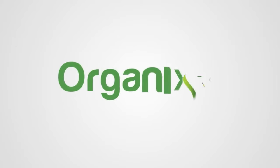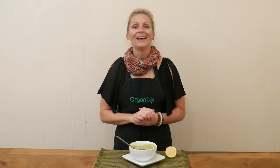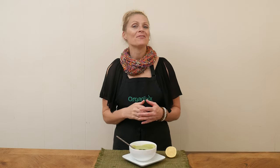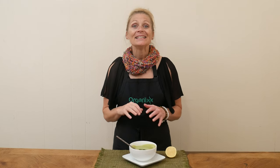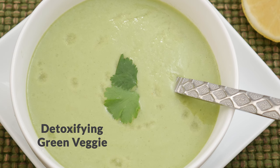Today we are making a soup that is jam-packed with detoxifying ingredients. Hi, my name is Katrina. Welcome to the Organics Channel where we get together every week and create some delicious and healthy recipes together. Today we're going to be making a detoxifying green veggie soup.